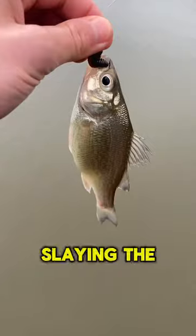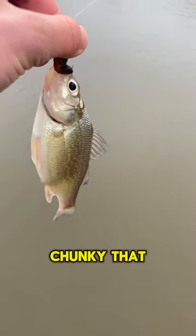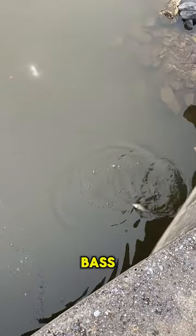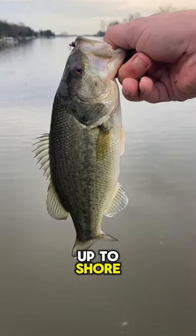Meanwhile, I'm over here slaying the white perch — just look at how chunky that thing's stomach is. I also hooked into a cool little largemouth bass. I got that bass up to shore and, of course, let that bass go to grow to the 10-pounder one day.